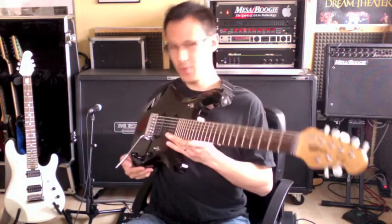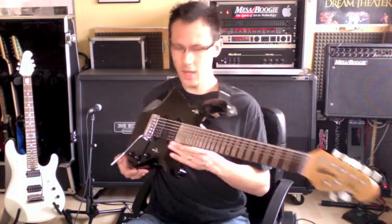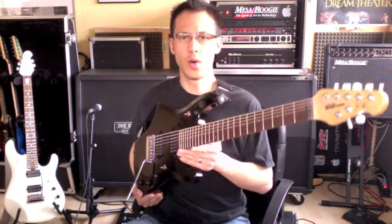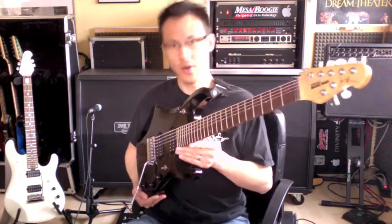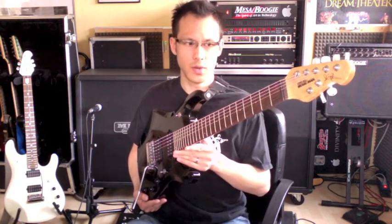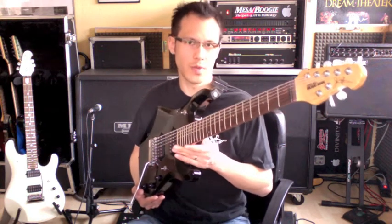Hey everybody, this is the Ernie Ball Music Man JP 7-string model. People ask me, why do you use a 7-string guitar on your recordings? And what's the difference to the 6-string guitar? And what do you accomplish with this?